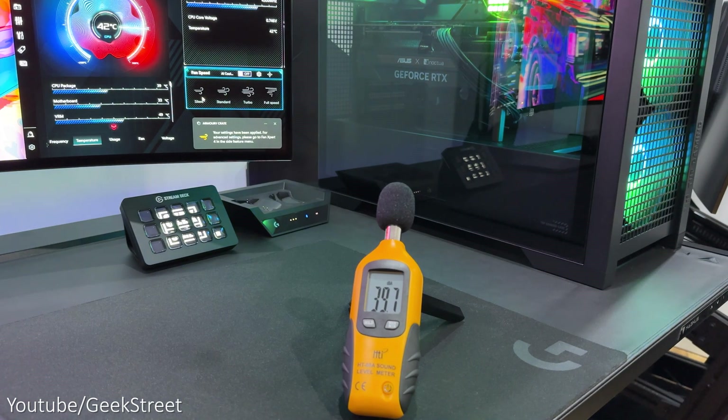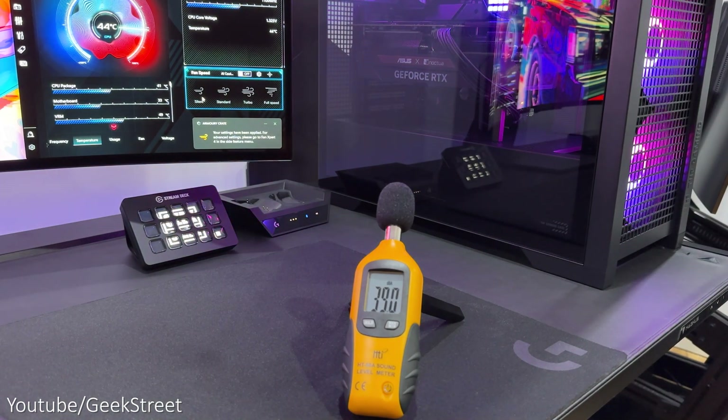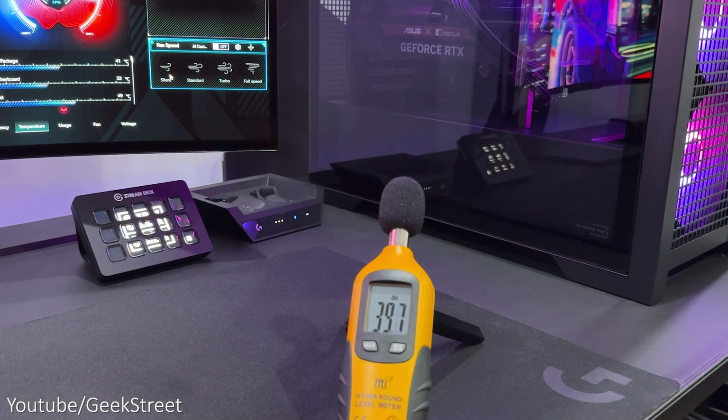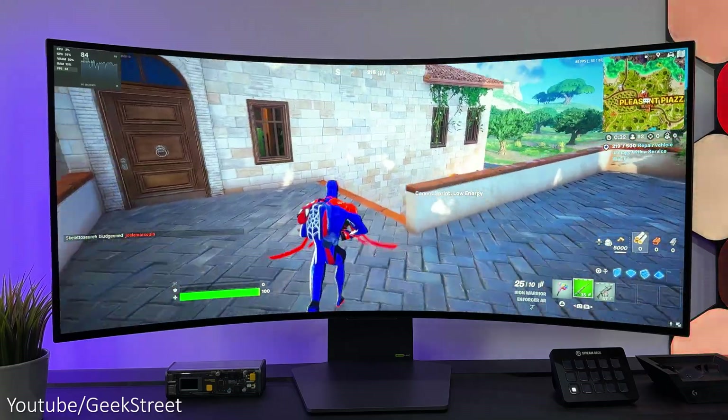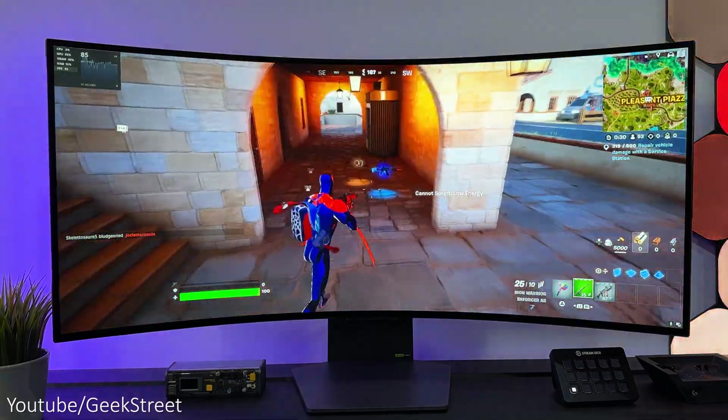Sound levels-wise, whether you're using it for creativity or gaming, it's really quiet. Setting the fan speeds to silent in Armory Crate gives a very subtle hum, and even when pushing the PC to its limits while gaming, noise levels are still pretty low — really impressed by this.